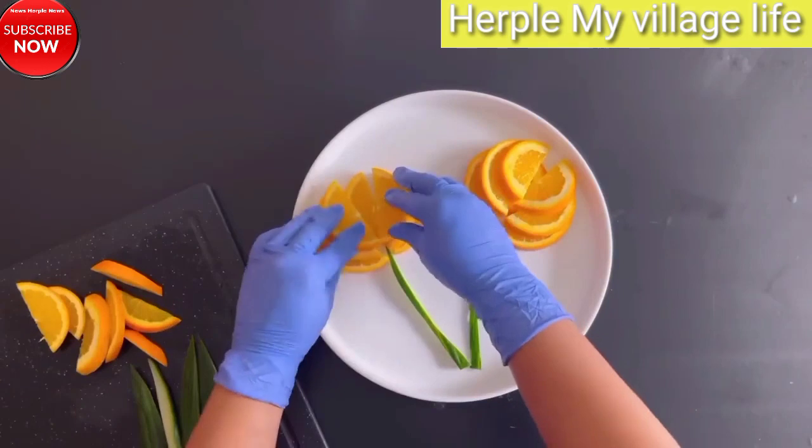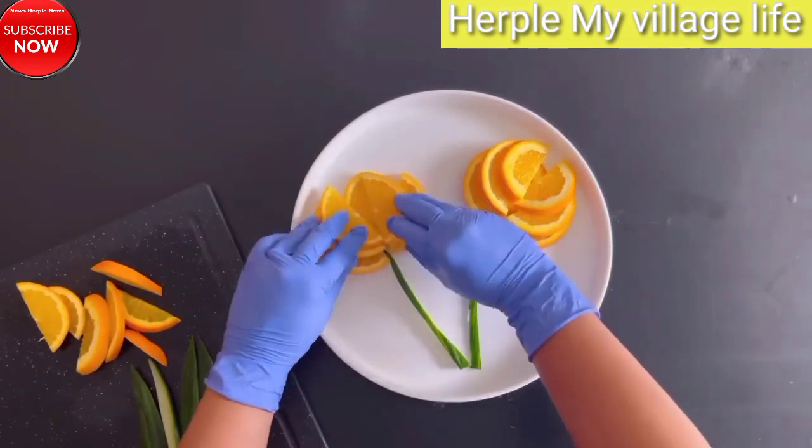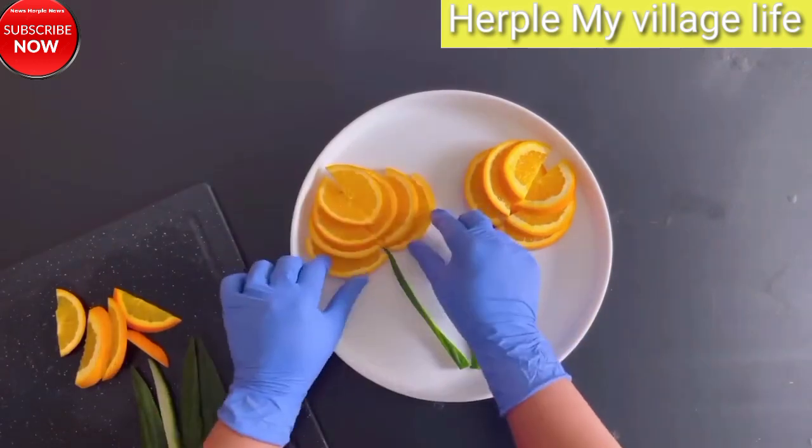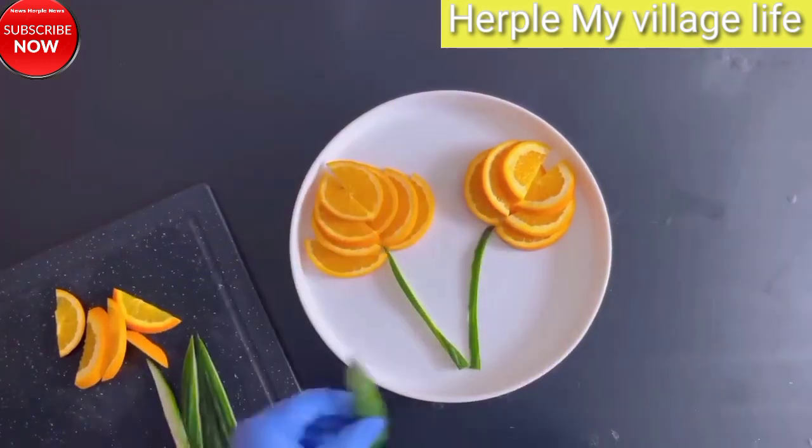Section 9: Culinary Fusion — Combining Fruits and Other Ingredients. Fruit and Cheese Platters: Explore the art of combining fruits with various cheeses to create a harmonious blend of flavors.